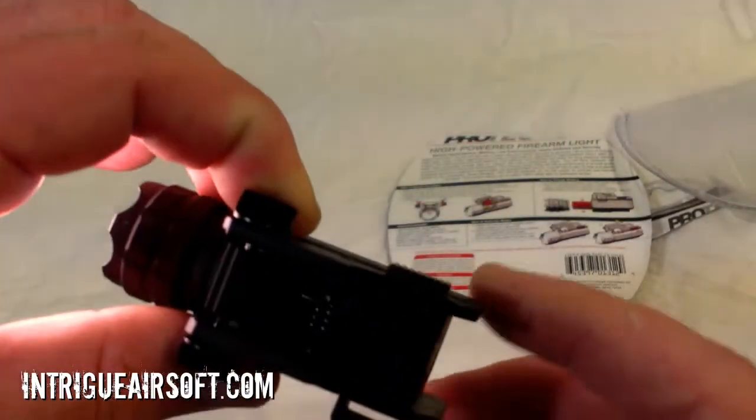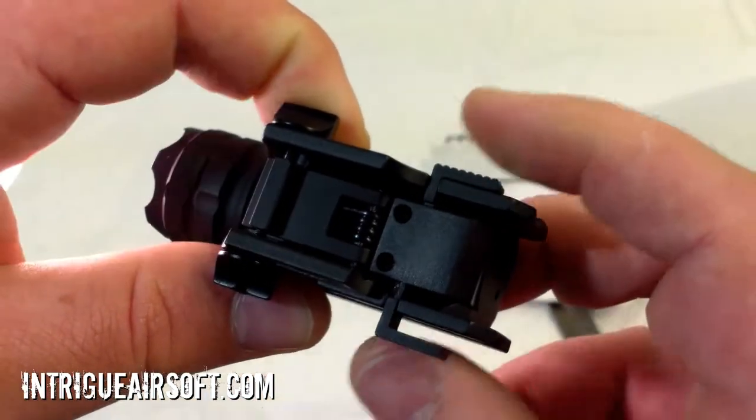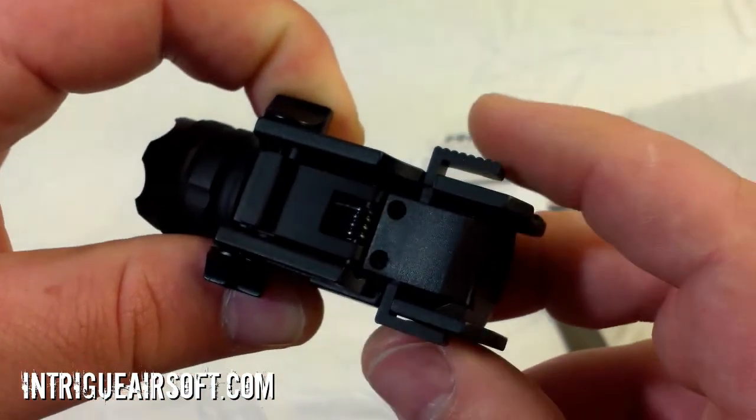So it's got a switch you push back and forth — on/off, and then the second time you push it you get the strobe function. It's a nice little light.